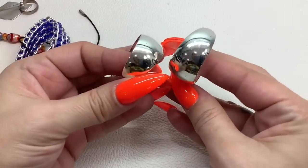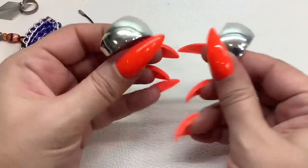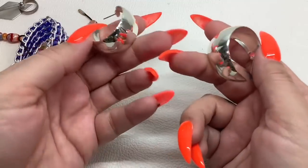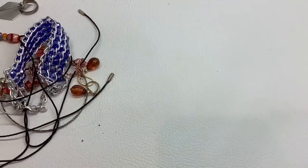We have hoop earrings — you can see me in the reflection, hi! They're not really in the best condition, just a dollar for those.